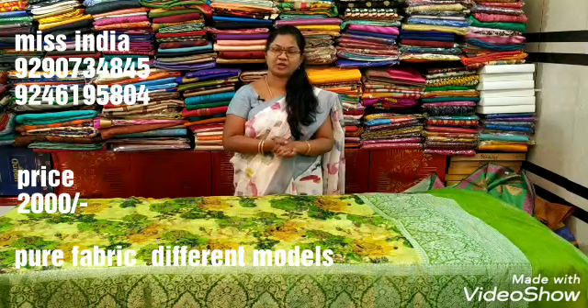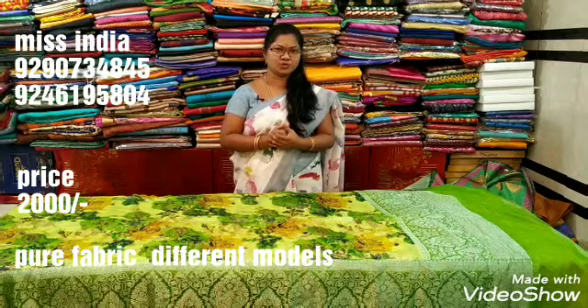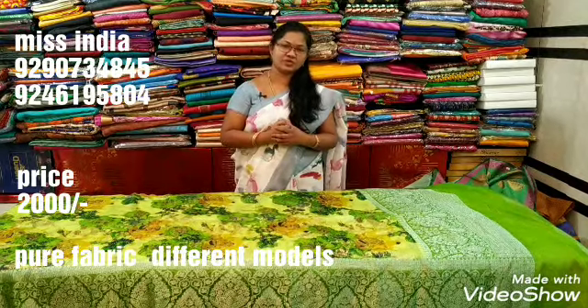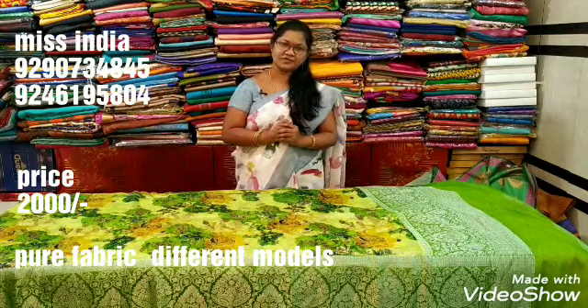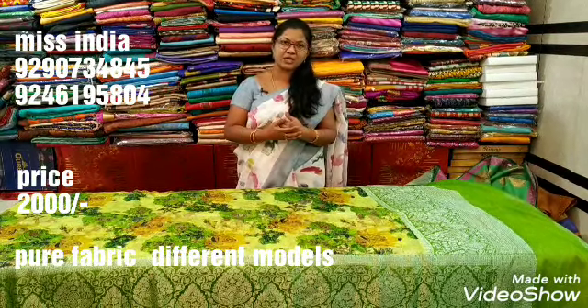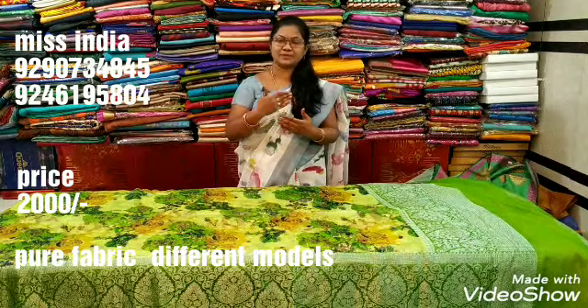This is a pure fabric. It is very costly but there is a special discount. This is a very expensive product, but it is a very special item.